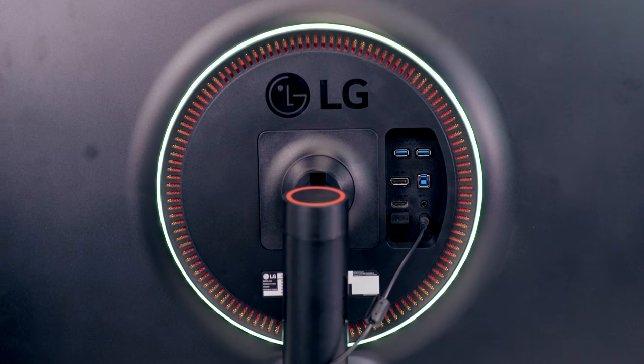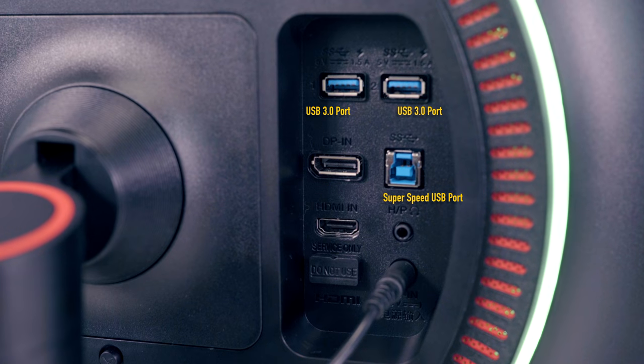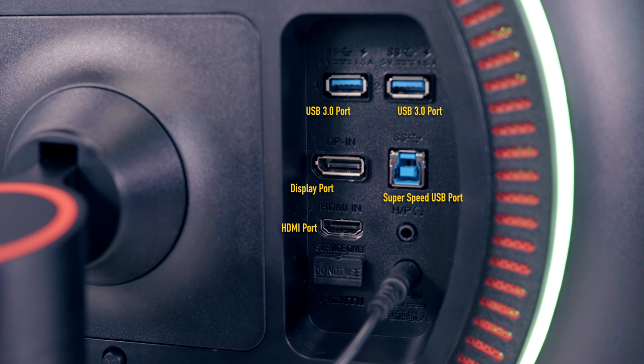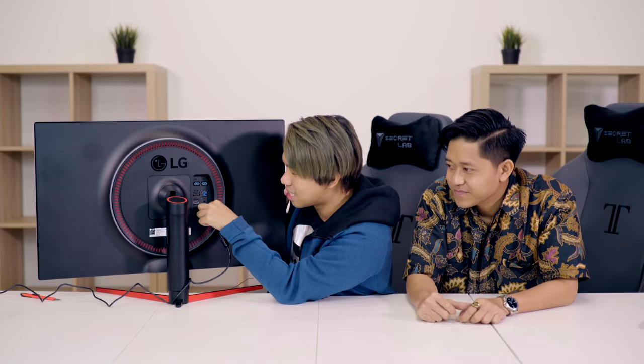We are going to turn it on now. So this is called the RGB sphere. There are two USB ports, one SS port, one DisplayPort, a HDMI port, and a 3.5mm audio jack port. There's also a 'Do not use — service only' port, which makes me feel really curious and just want to touch it even more. It's the only button I've been touching. And of course the power.